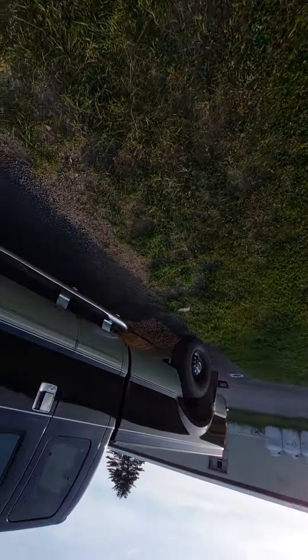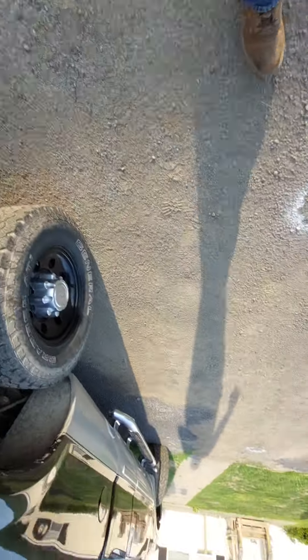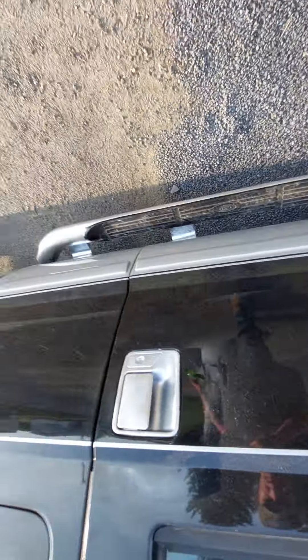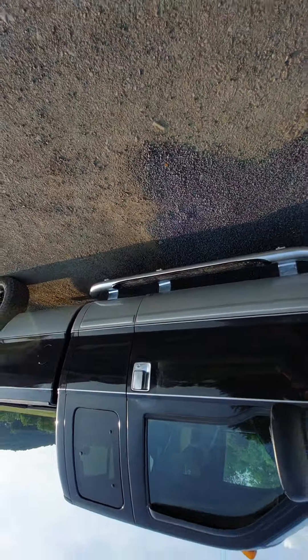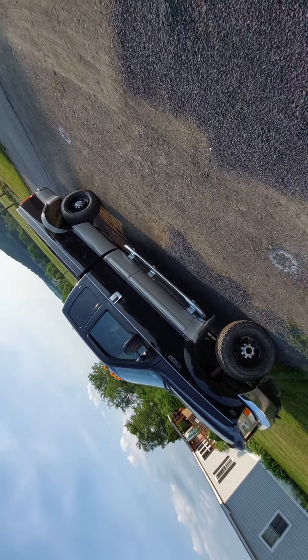Unfortunately the center caps — I was thinking about doing the entire rim back to chrome. Oh, it's got sensors, caught that by accident, but it is what it is. Looking good though, I like it — makes it pop a little bit more.